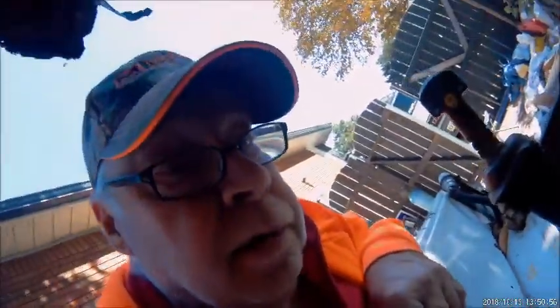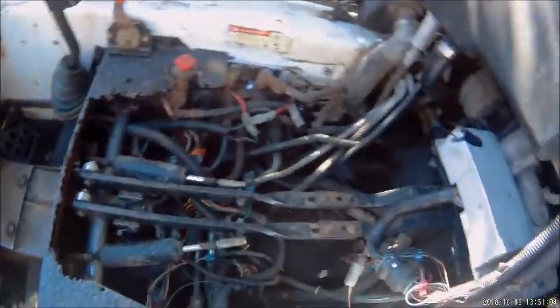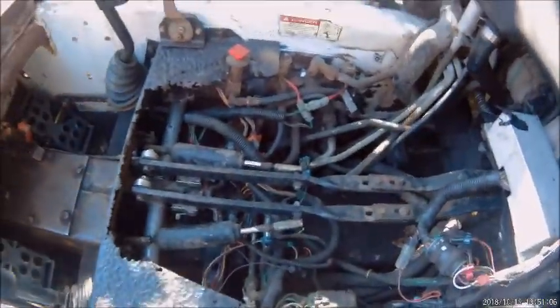I got everything figured out here. It took me a while. I got all the pedals, everything in. Everything is back in place now and working the way it should be.